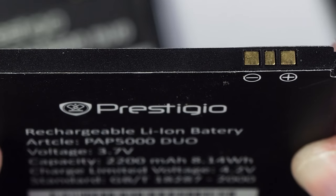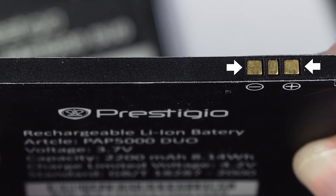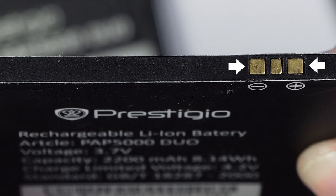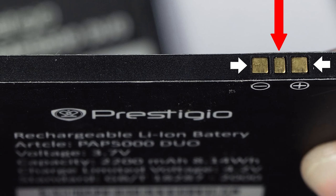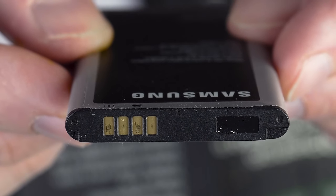In most cases, the positive and negative terminals are on the sides of the battery connector. However, if we look closely at any smartphone battery, we will notice that there is an extra third connective pad in the middle, and some batteries, like this one, have more than three.